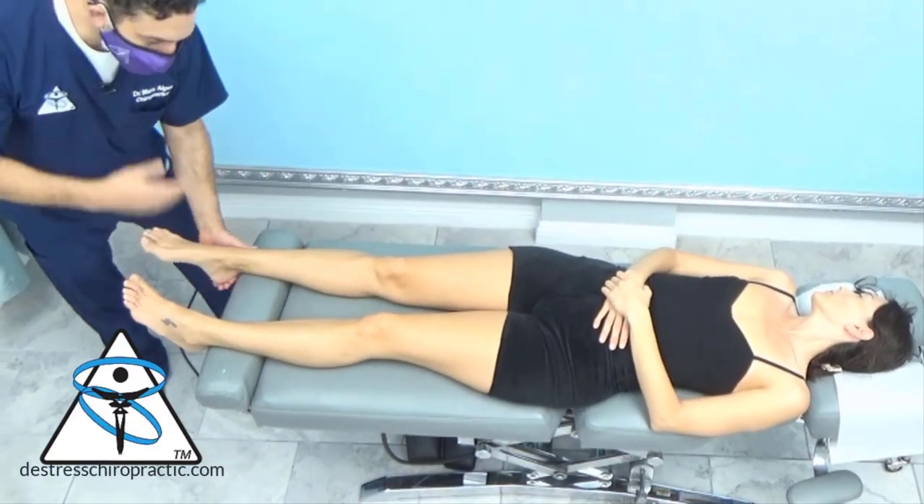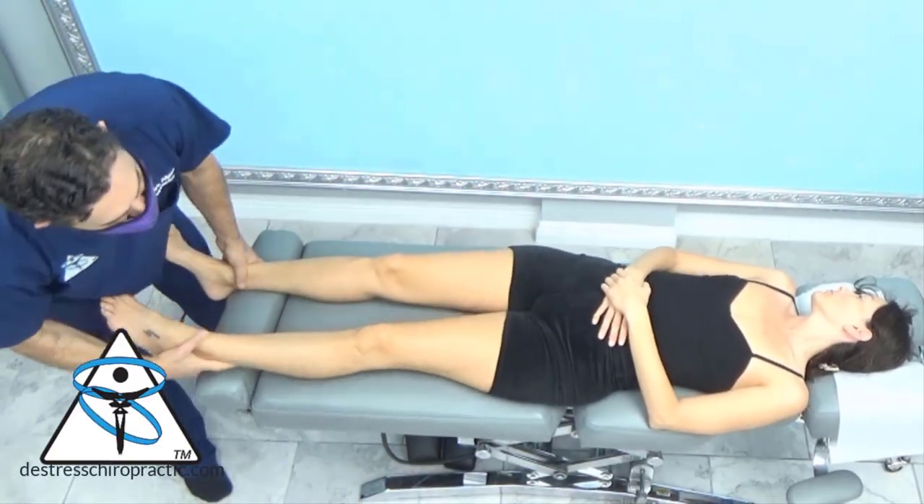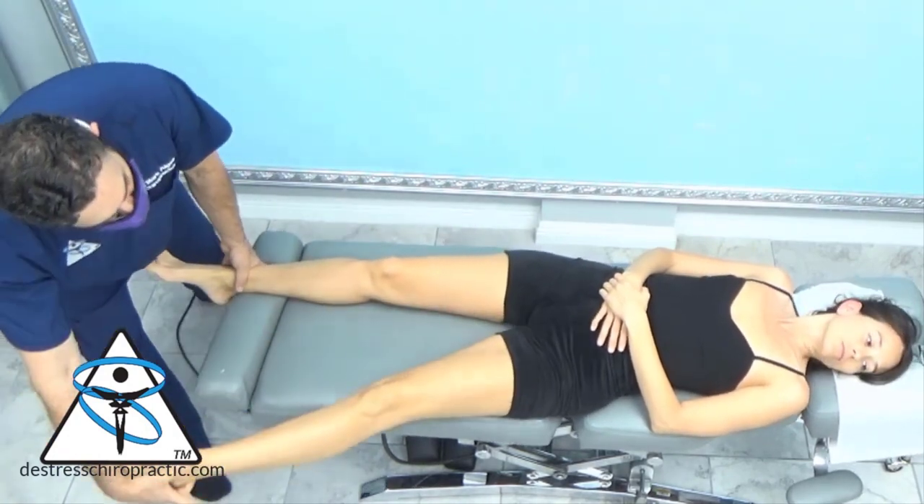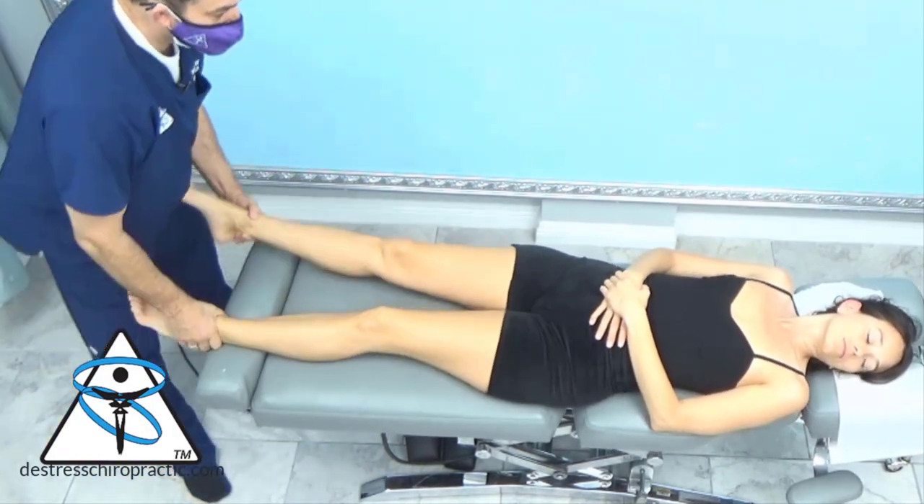This is to test asymmetrical tonic neck reflexes. Head in the direction and push out. Good — and they're normal.